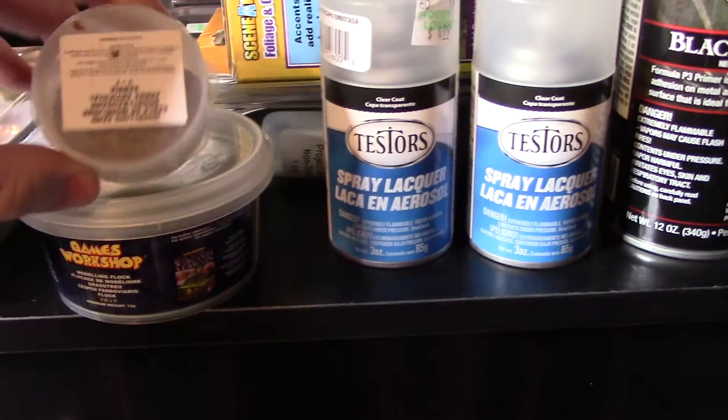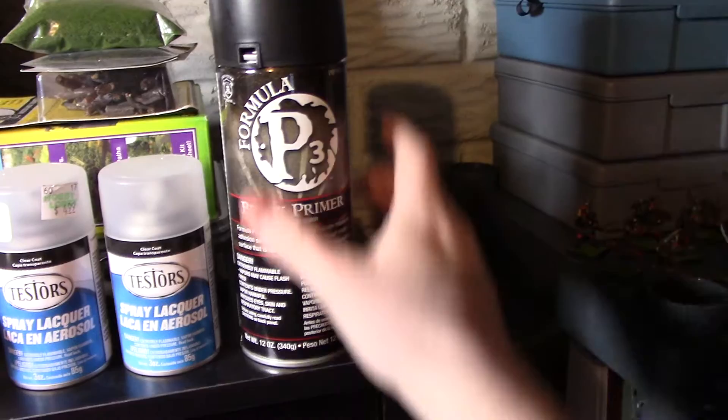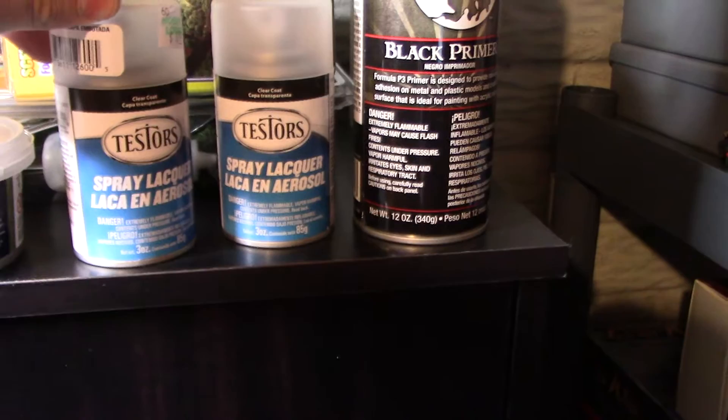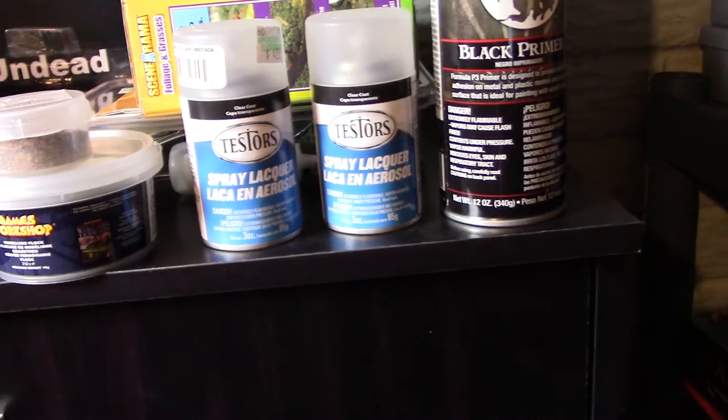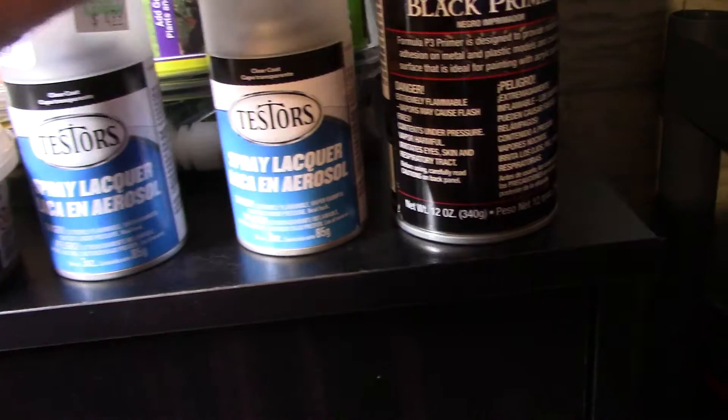There's some Games Workshop stuff I've had lying around for ages. For spray paints, I went with a P3 — Privateer Press — primer in flat black. I also went to Hobby Lobby and picked up a couple of dull coat overlays. It's a matte finish, not glossy, and that should spray on nicely to protect the paint jobs after everything is finished.